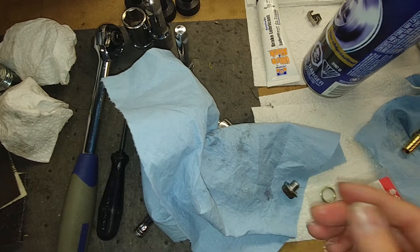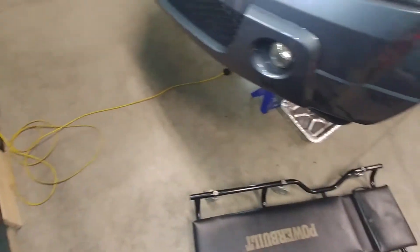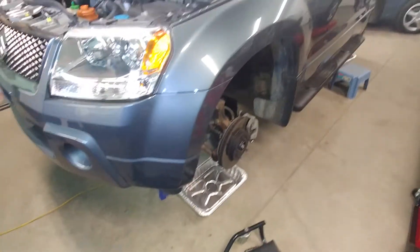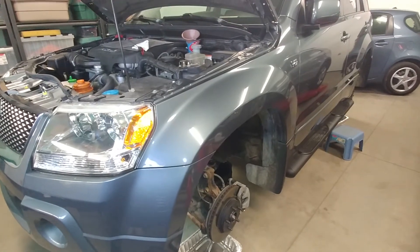So that's just a quick note on a transmission fluid drain and refill on a 2006 Suzuki Grand Vitara. Thank you very much for watching.